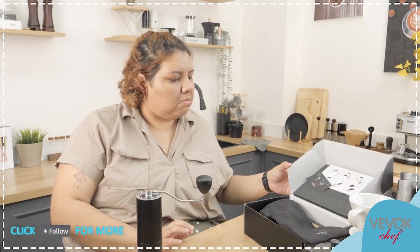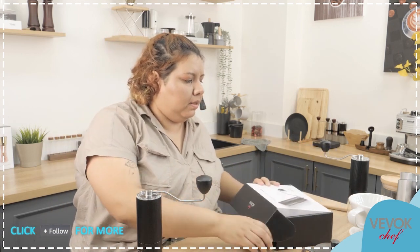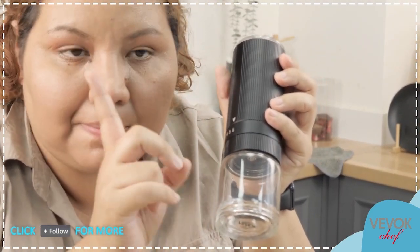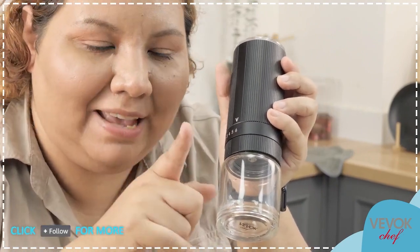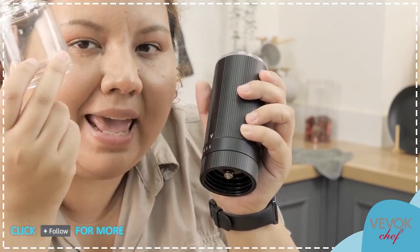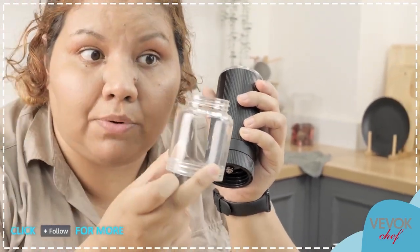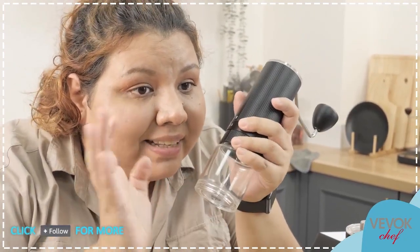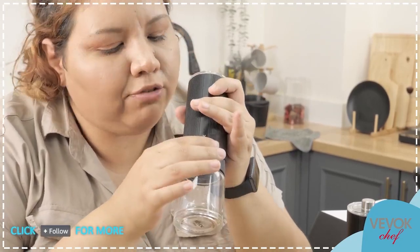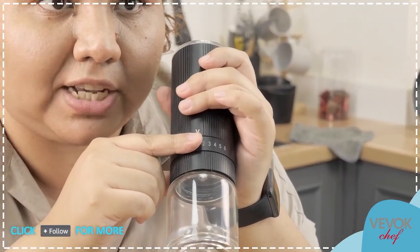It's not only this grinder that's available. If you like this one but still prefer glass, you can get this version: also BevokChef 06, but the container is made of 100% glass — extra clear glass, not lime glass. The numbering goes from one to six in the opposite direction on this version.